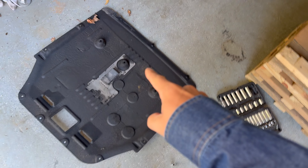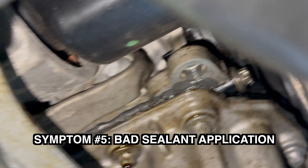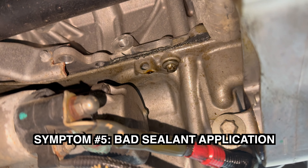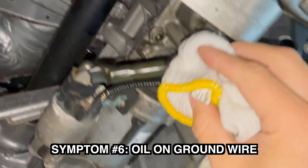When I took the panel off, it covered my hand in oil. Sign 5 is sloppily and inconsistently applied sealant on the oil pan. Sign 6 is oil on the ground wire.